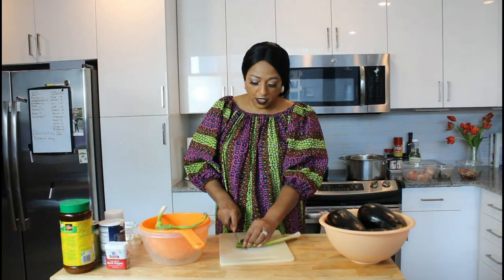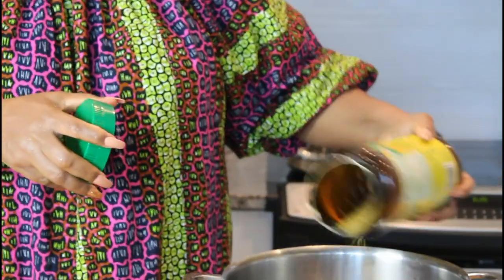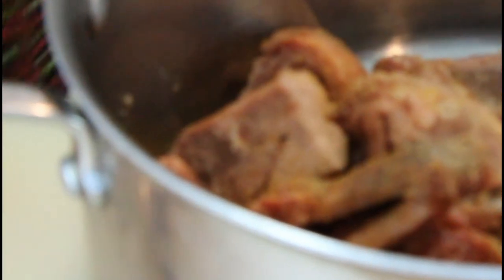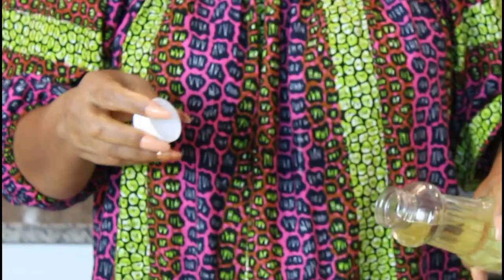I'm going to cut some spring onions, transfer them into my pot, add my meat, and season it. I have my Noor seasoning, some onion powder, some black pepper, and a little bit of salt. I usually blend fresh ginger with some olive oil and keep it in the fridge, so I'm going to add a little bit of that. I'm using canola oil — you can use any kind of oil.